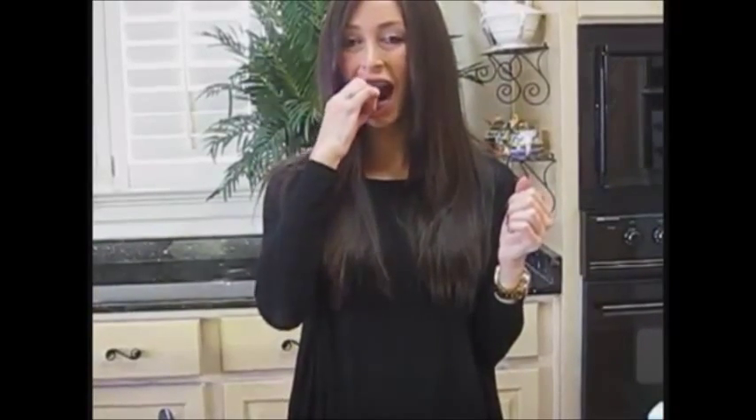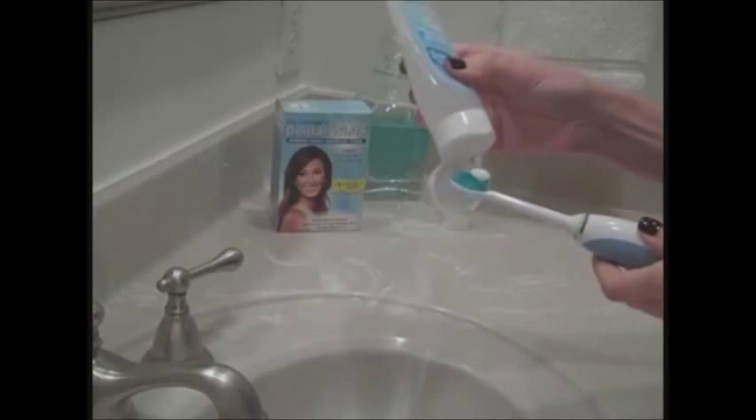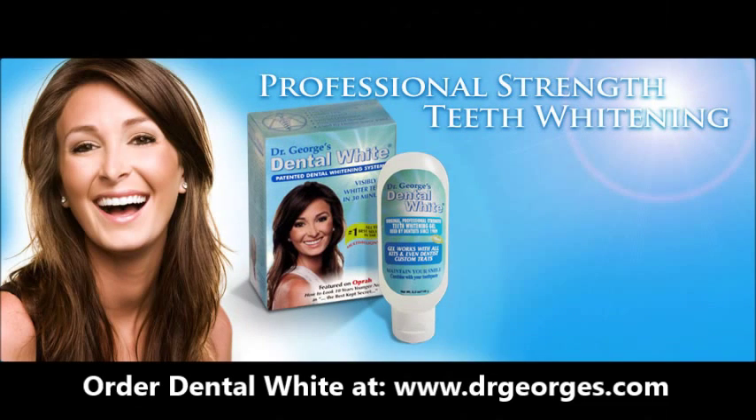That's it. You now have nice, professionally custom-fitted trays. Once your new smile is achieved, you can maintain those pearly whites by mixing dental white with the toothpaste of your choice in a 50-50 mixture and brushing normally.